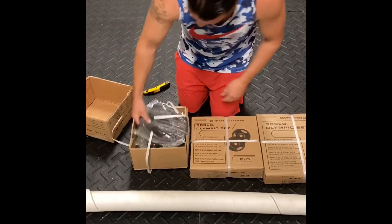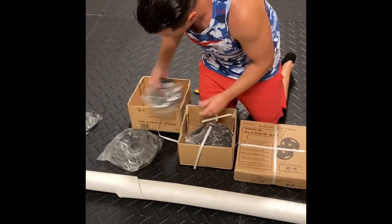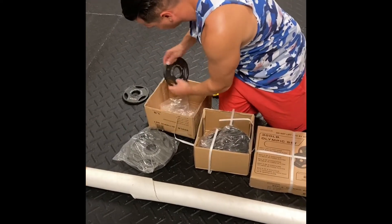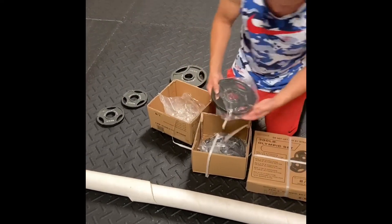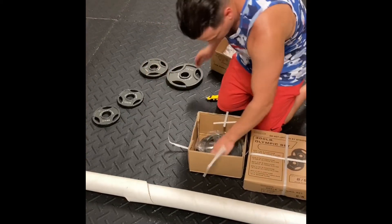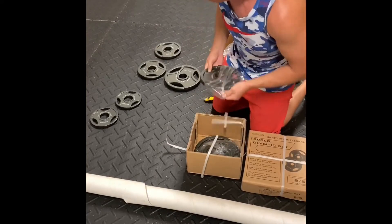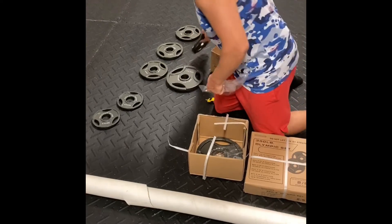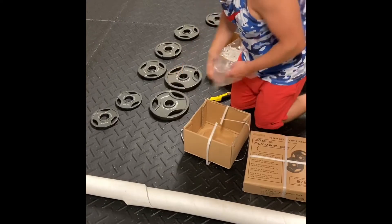All right. We've got a 10, a 2½, a 2½. We've got a 5, another 5 — two 5s, three 5s. We've got 4 fives, two 2½s, and two 10s. That's box number one.